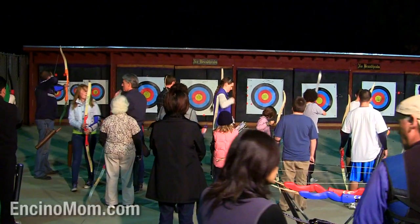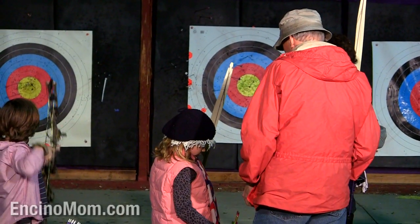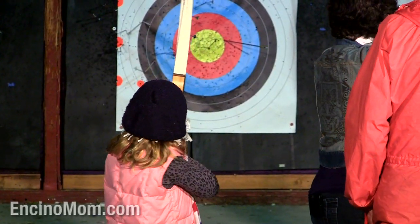You can come down here on Wednesday nights at 6 p.m. and get an archery lesson and shoot your bow and arrow for free.